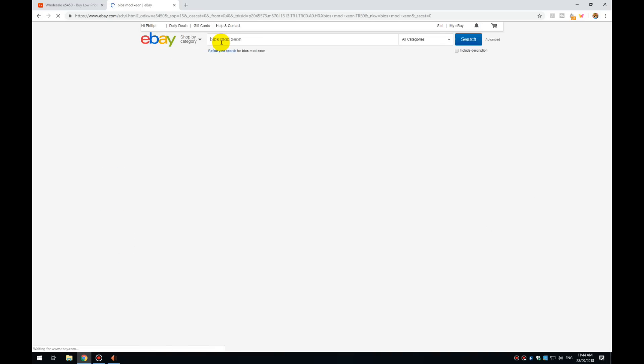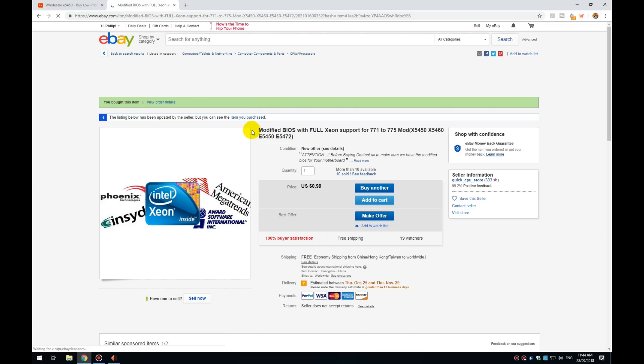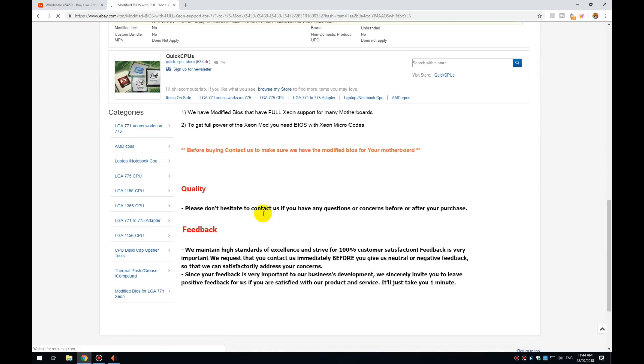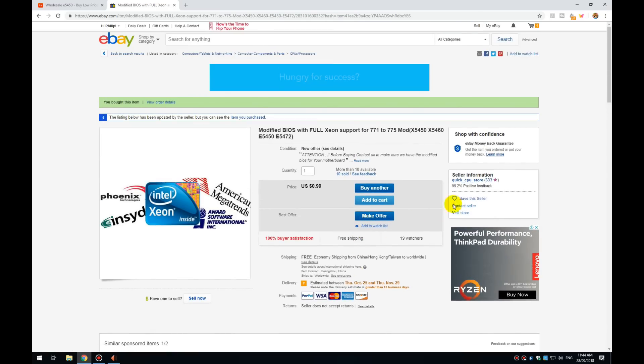If you don't want to inject the microcode yourself and just want a BIOS that's ready to go, search 'BIOSMod Xeon' on eBay. This seller offers a patched BIOS for $1. You contact the seller, tell them the motherboard make, model number, and revision, and ask if they can do a BIOS for that. They'll reply yes, you buy the product for $1, and they'll email you the BIOS file which you then flash.